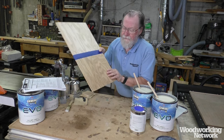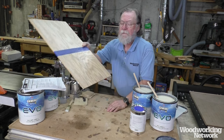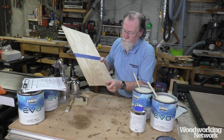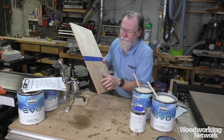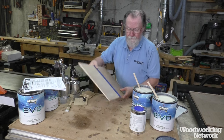They have full gloss, satin, dull, and flat. I really like this dull sheen — it looks like a hand-rubbed finish. It's really nice, and there was no grain raising despite all the exposed growth rings. It was really a pleasure to use.